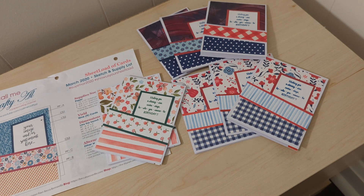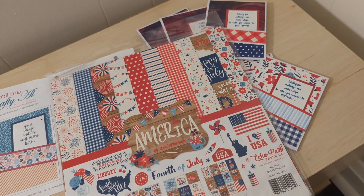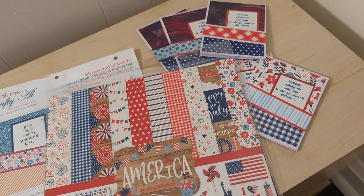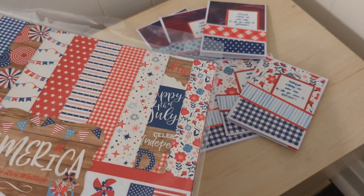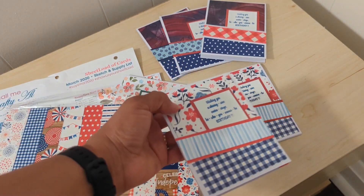My craft room is 99% packed up but I kept my summer box out, and that's where I have my summer papers including this Echo Park America pack. It's not this year's kit — it was probably maybe even two years ago. I got it and I just opened it this weekend to do cards, so I did cut into this pack.